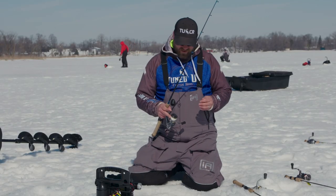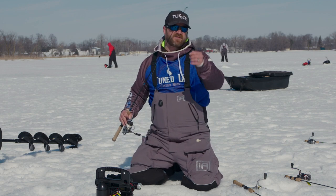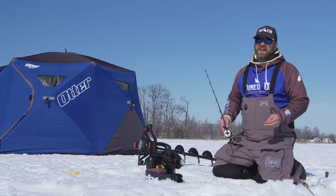I pair mine up with a 2500 series reel, 20 pound braid, and I'm using a 14, 15 pound fluorocarbon leader that I've got tied on, and that is my go-to for both eel pout and lake trout.